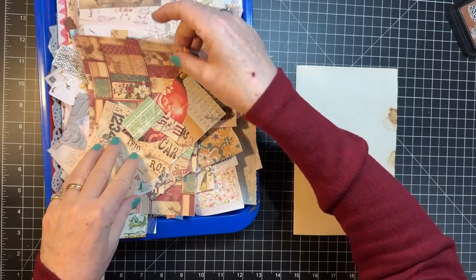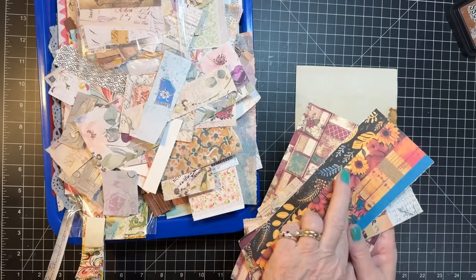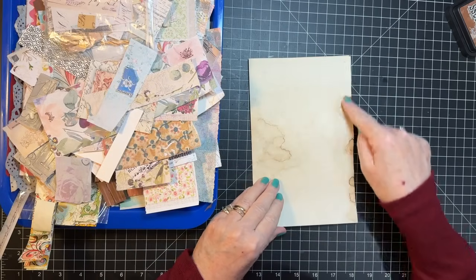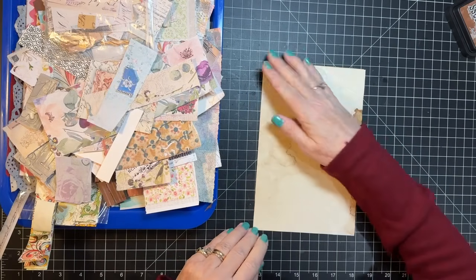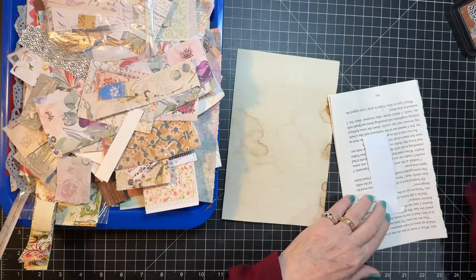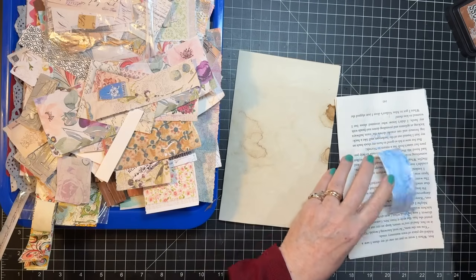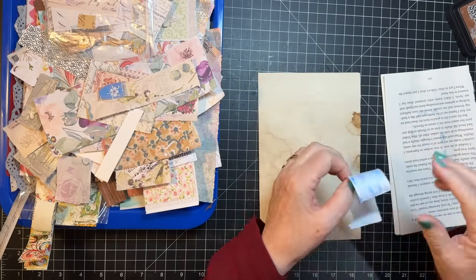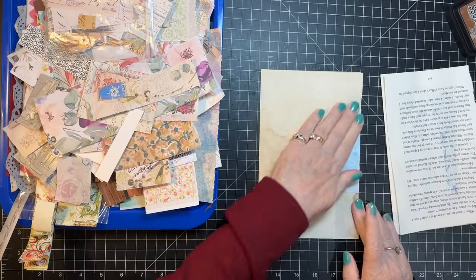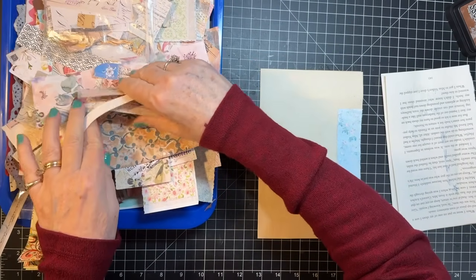Okay, so these are Christmas and fall scraps and I don't need those right now, so I'm gonna set those aside. We're gonna do the collage pages - I realize I have none in my stash, so that's what we're gonna do today, just work on having a few of those set in my already-to-be-used pile of things.